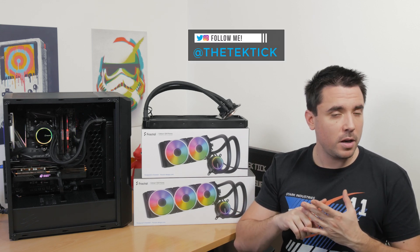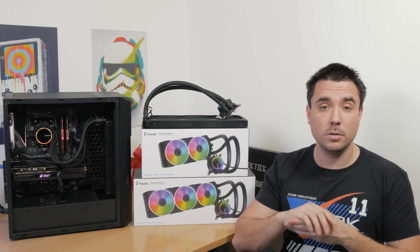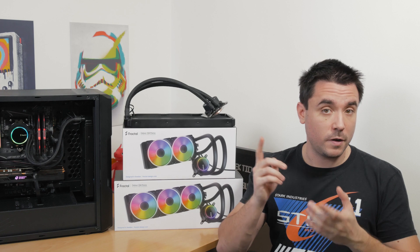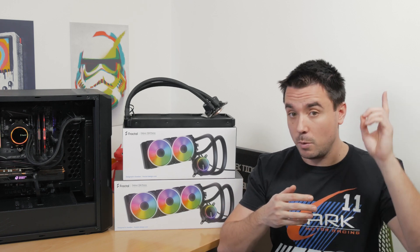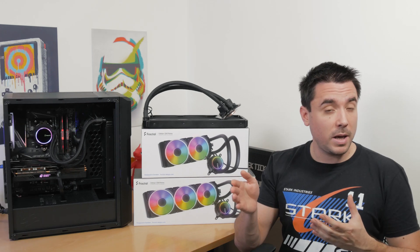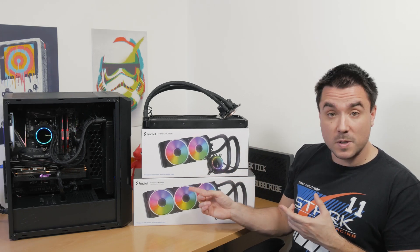Just after I had a chance to take a closer look at the Fractal Celsius S36 all-in-one water cooler that was in combination with their Vector RS chassis — feel free to check that one out, I'll put a link in the top right corner of this video — I already got my hands on its sort of successor, the Celsius Plus Prisma.